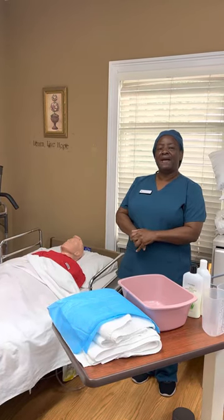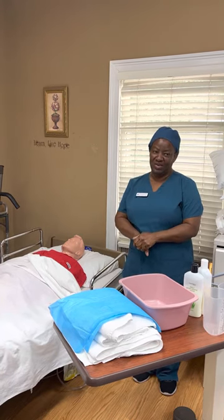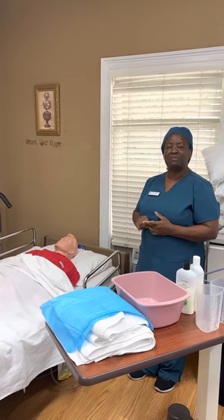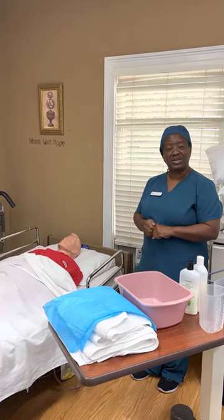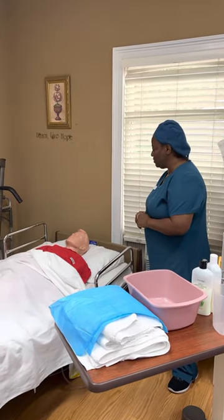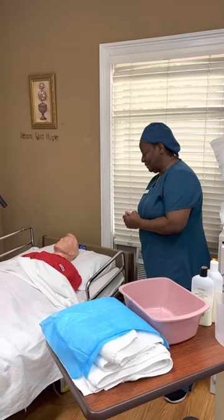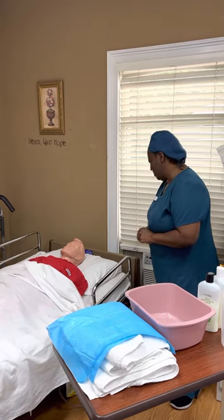Today I am going to perform shampooing of a patient's hair and show you how to wash a patient's hair who is in bed and cannot get up. We have to sometimes wash a patient's hair while they're in bed. First, I'm going to introduce myself to the patient. Good afternoon, Ms. Johnson. I'm here to wash your hair and my name is Angela. Give me a couple minutes — let me go get my supplies and I'll be right back.